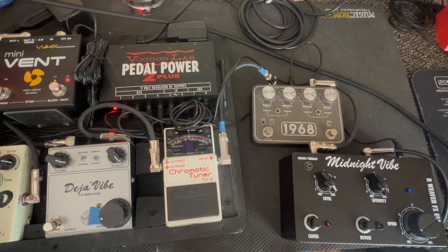They all have a different throb — the pulse, the level, how it goes up and down. The waveform is different on each one. They're all really good. I don't have a preference; I like all three.